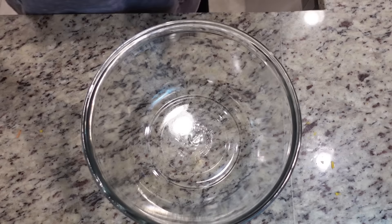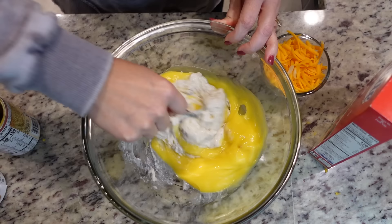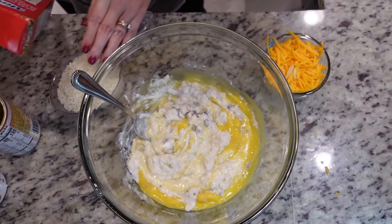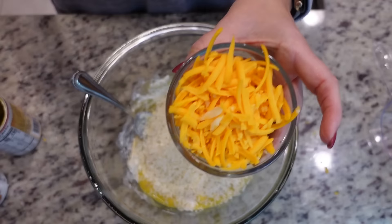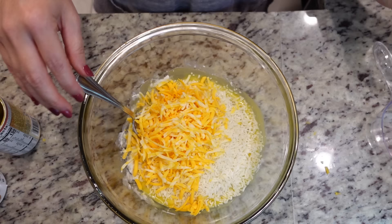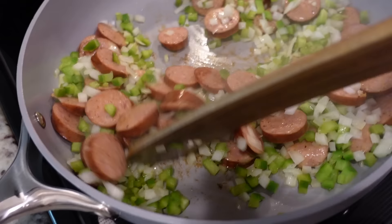In a bowl I'm going to combine several things: a can of cream of mushroom, a can of cream of chicken — start mixing those together. We need one cup of minute rice. I don't ever cook with minute rice; this is pretty new to me. Let me know below if you use it. Throw that in, as well as one cup of cheddar cheese — I've got some Colby Jack in here too. Mix all of that together really well to get that rice good and coated.